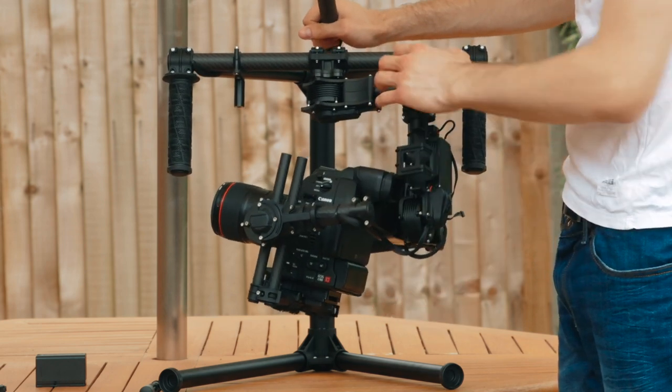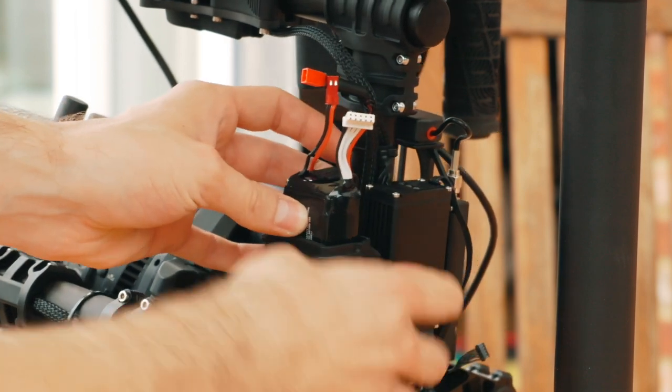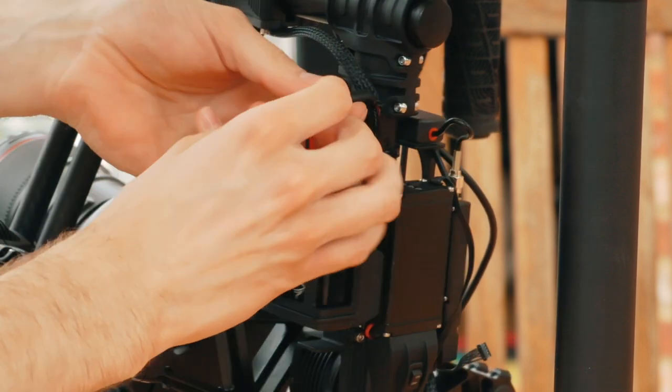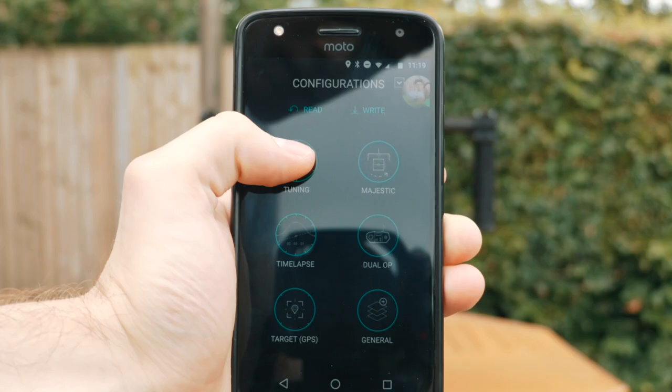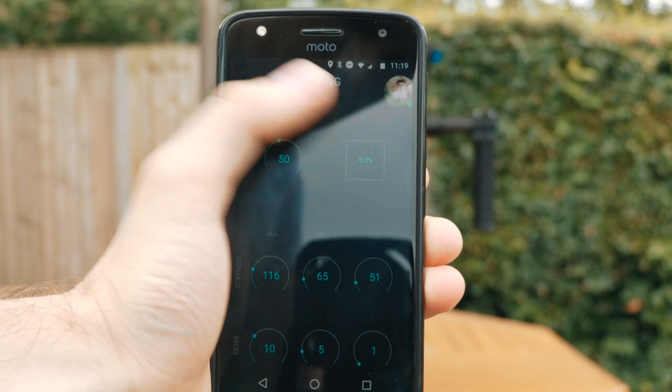Once you've done that, grab a Movi battery, put it in the battery holder, connect up the red connections, and turn the Movi on. Open the Movi app and press auto-tune.